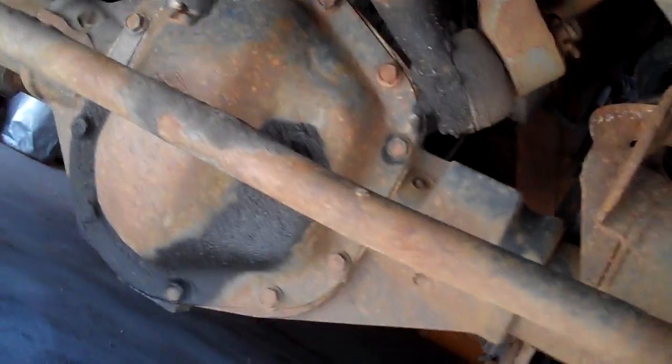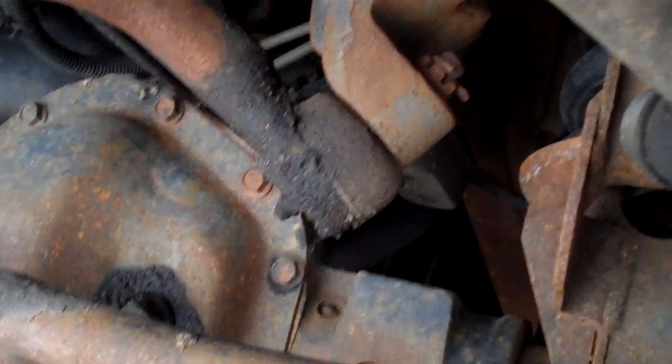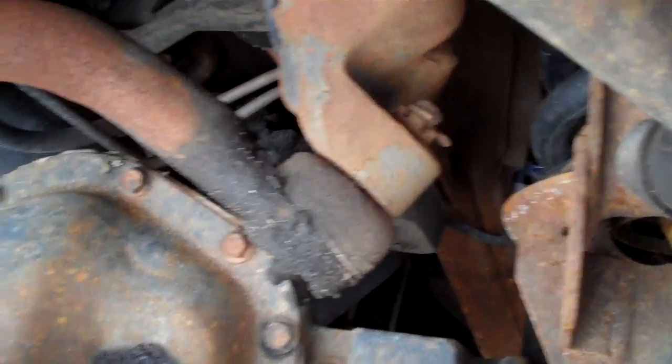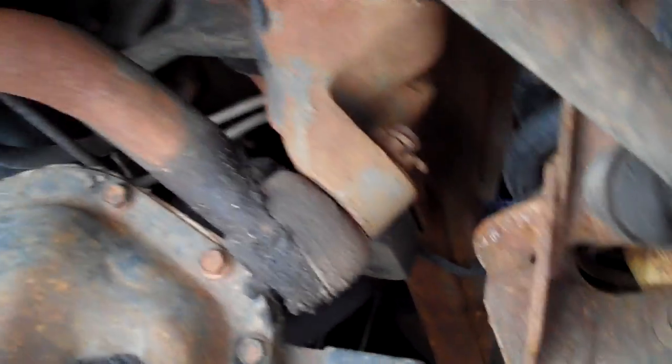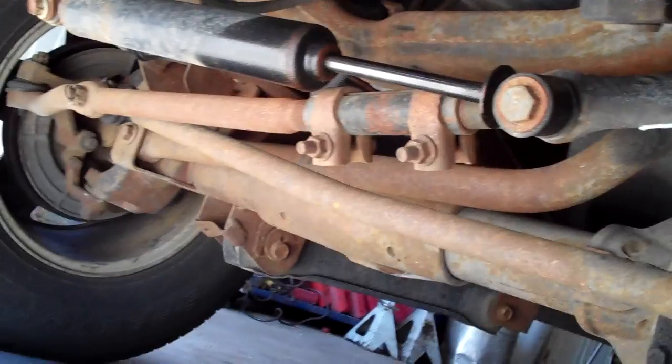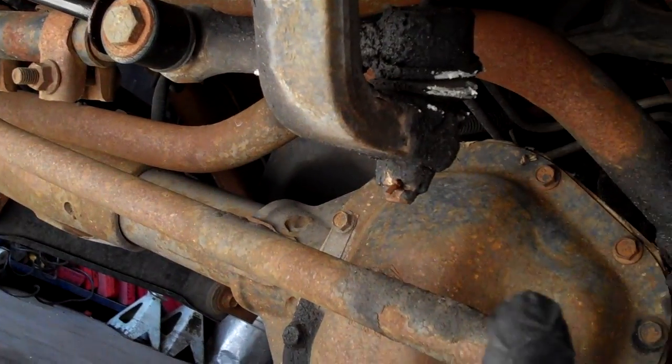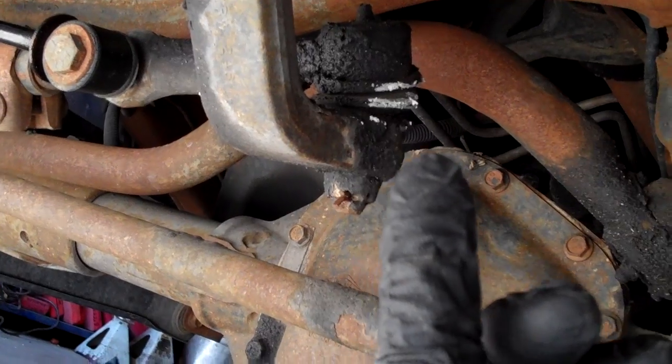I'm going to do a video about play — not the normal kind of play I talk about with skiing and stuff — but play in steering and suspension components. This is your track bar; it runs from the frame back to the axle, as you can see right there. This is an inner tie rod at the Pittman arm, and both of them have play.